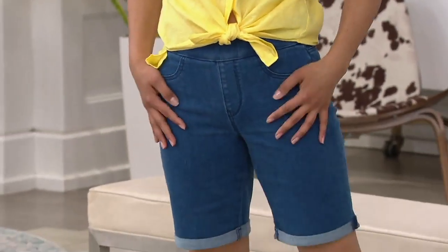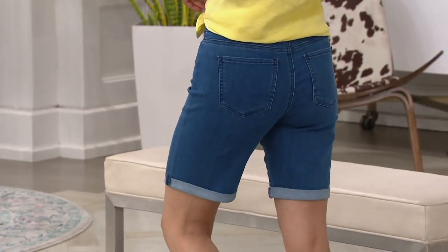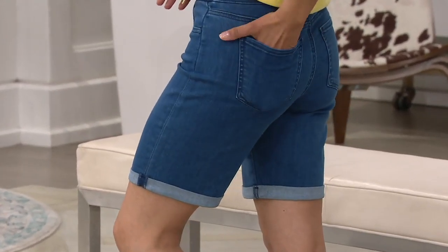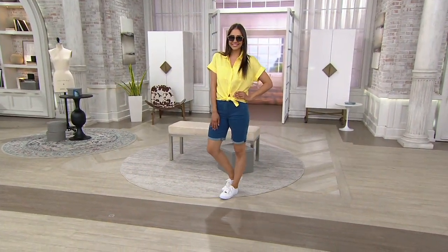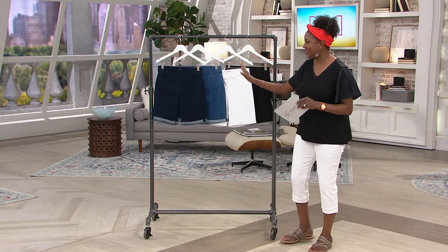I totally want these. These are available at a price of $59. All washes and all finishes are the same price — three payments of $19.67. Free shipping and handling available.